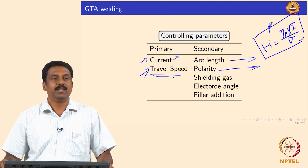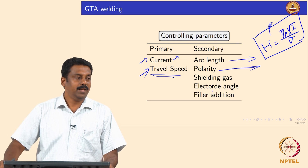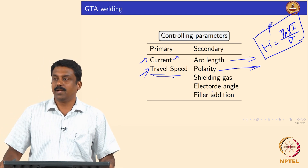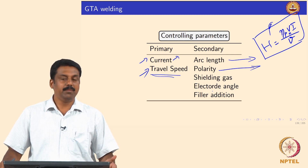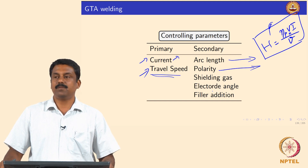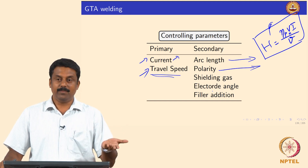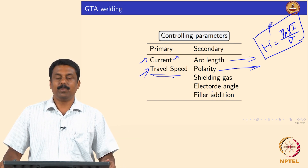Polarity can significantly change heat transfer. We already looked at how changing polarity affects the process. If it is electronegative — the most conventionally used polarity for GTAW — you transfer maximum heat to the workpiece, because electrons are transferred from the cathode (the negative electrode) to the workpiece which is the positive terminal. So polarity significantly changes heat transfer. Shielding gas was also examined in detail.